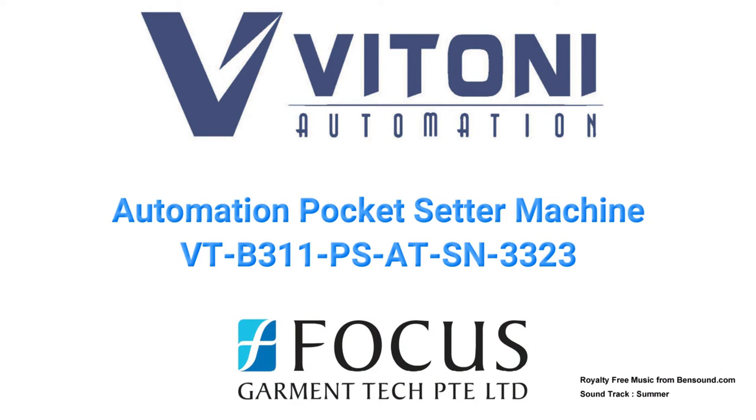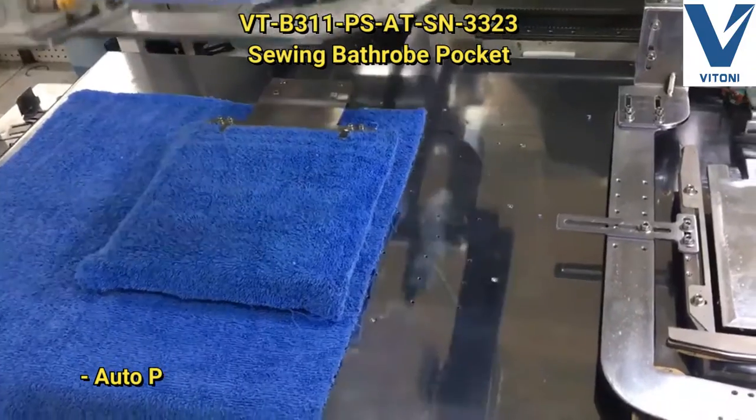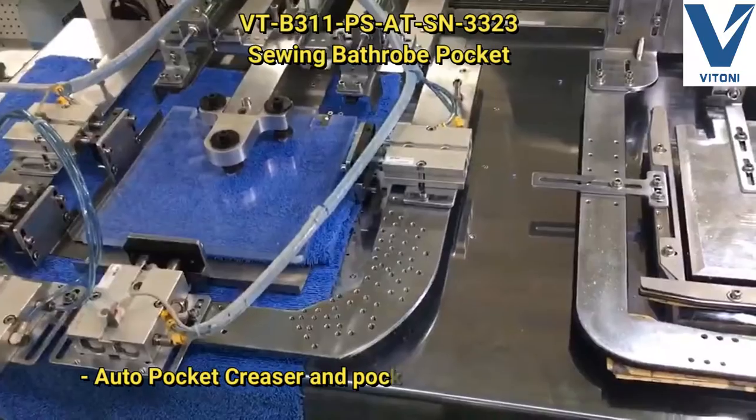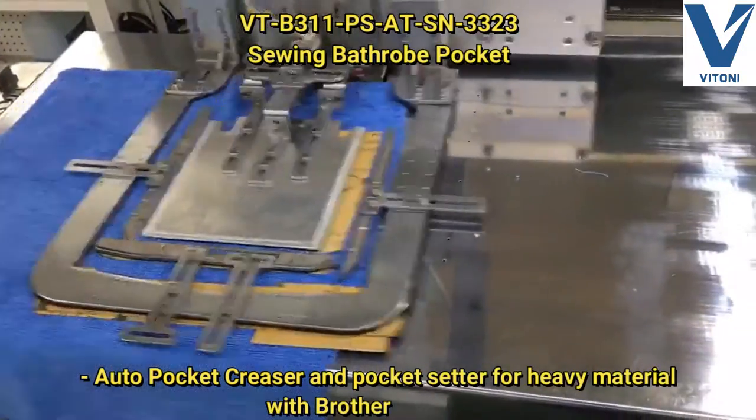Vitoni automation pocket setter machine — an auto pocket creaser and pocket setter for heavy material, featuring a Brother bass head.